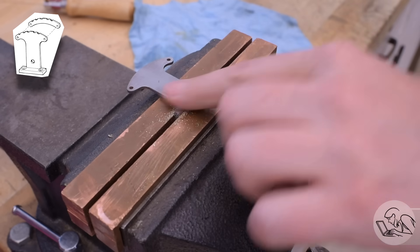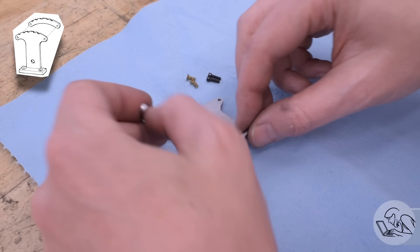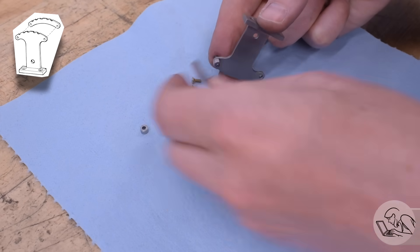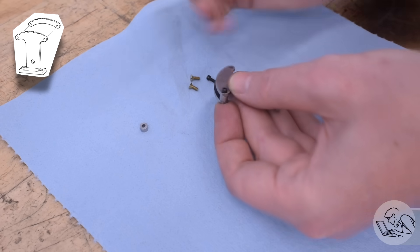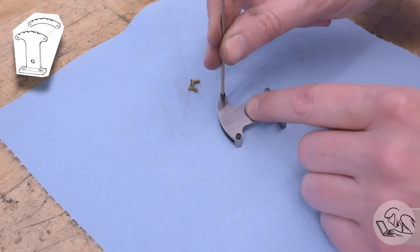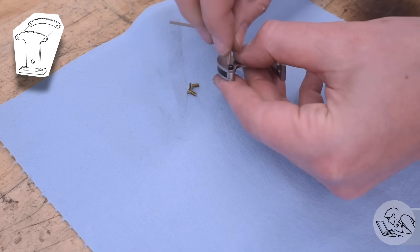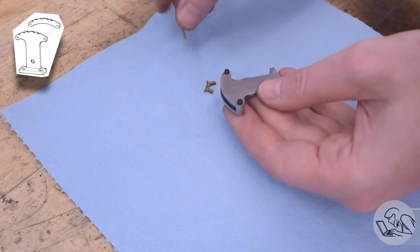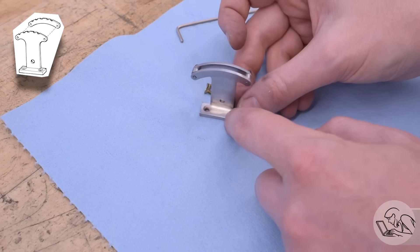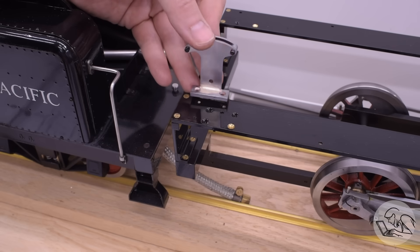Then that fixturing screw gets filed away like it was never there, except for a charming little brass dot in the middle. If you're frantically composing a comment about galvanic corrosion right now, go ahead and release your caps lock key and head over to my FAQ where I address that question. Now let's get this all bolted together. I'm using these cap head screws right now because that's what I had in this thread size — I may swap them out with some bolts that look a little nicer, but we'll go with this for now. You might be wondering why the notched quadrant has no notches in it yet — that's because the actual positions of the notches need to be determined empirically once all of the linkages are done.